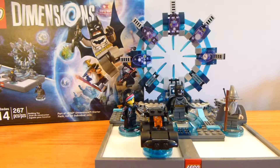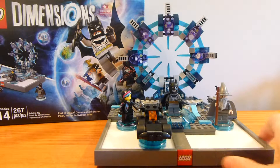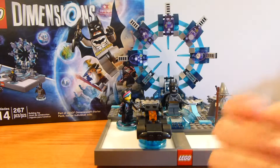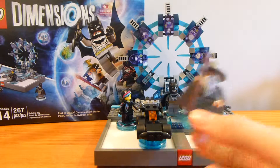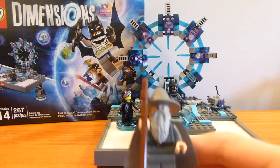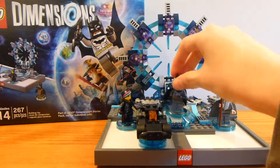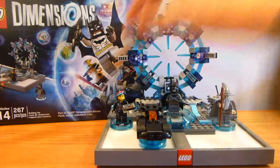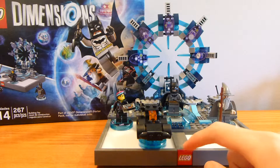Welcome back to another LEGO set review from Brick by Brick. Today we have the LEGO Dimensions starter pack. It's a video game where you can take heroes from basically 14 different themes, including Lord of the Rings, DC Comics, and the LEGO Movie — those are the three included with the starter pack.